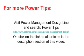For more PowerTips, visit the Power Management Design Line and search for PowerTips, or click on the link to all articles in the description section of this video. Thank you.